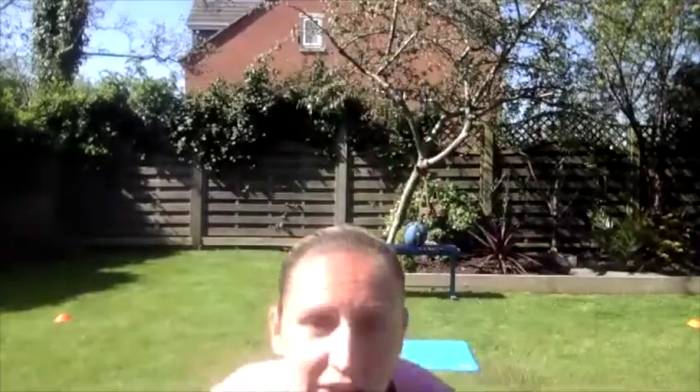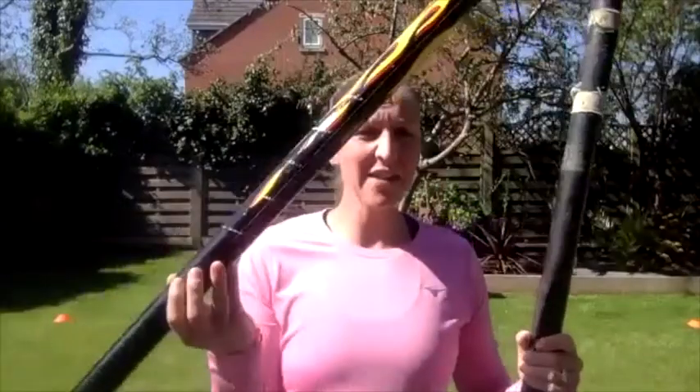The equipment you're going to need today — I've got cut up bits of poles at home, so you need anything that resembles this: a broom, a mop, anything you can use. Also if possible another one with a tin of beans taped to the end of the pole, so when we're doing some of the drills it gives it a little bit more weight so it feels more like a real pole.